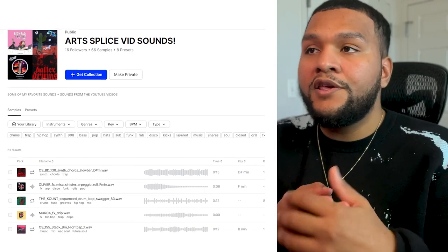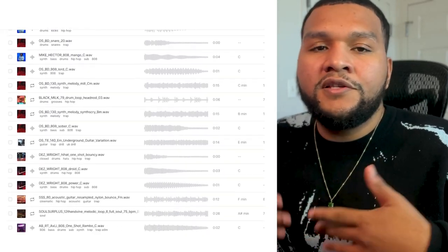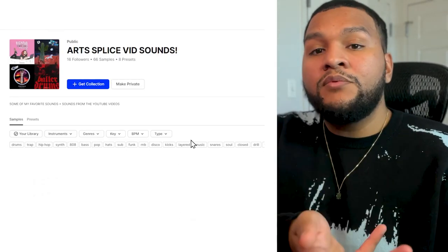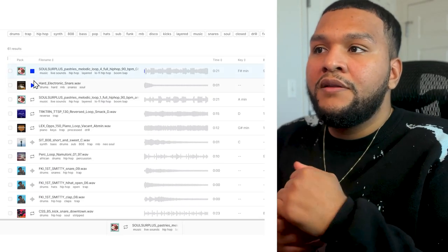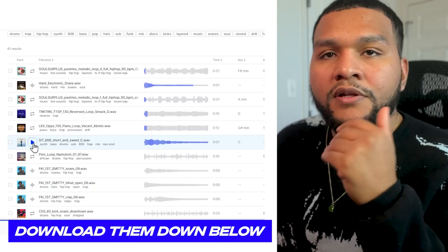I used like one or two sounds from the collection that's available to you guys on Splice. It's actually my collection — just a collection of high-quality sounds that I always update. So if you guys need to find high-quality, punchy sounds or go-to sounds, definitely use the link down below to download them.